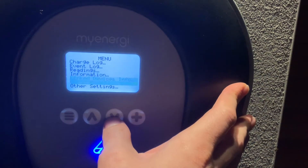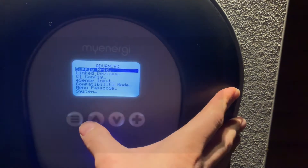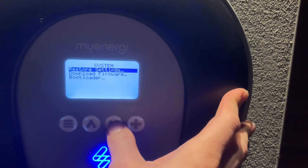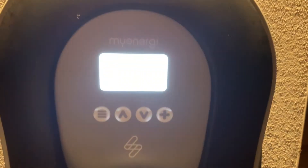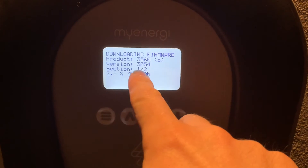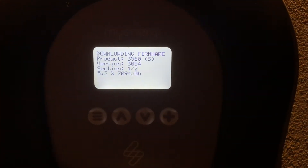To initiate the update on the Zappi itself, go to Other Settings, then Advanced, then System, and then Download Firmware. Version v3054 is now coming down and downloading.